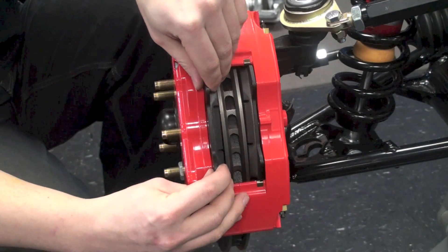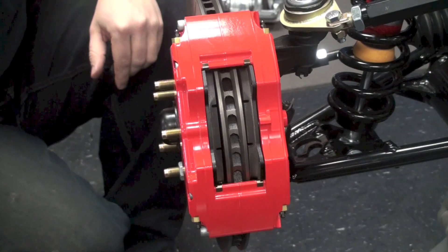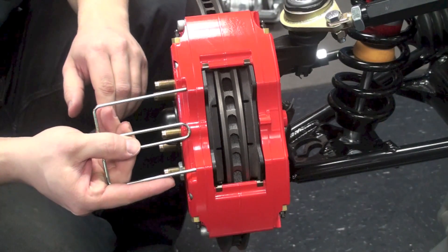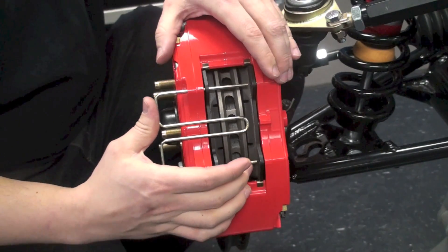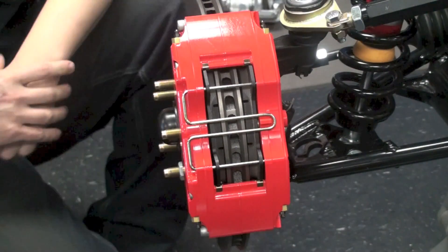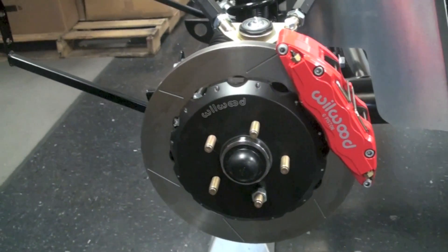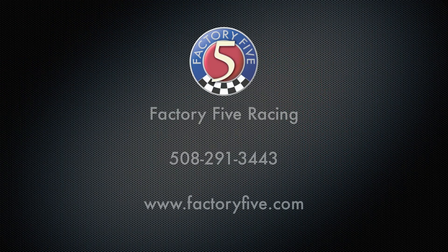From here, we'll need to go ahead and put the brake pads into the caliper and slide in the retaining pin. Once that's all set and torqued down, you're all set and your Wilwood brakes are now installed. See you next time.